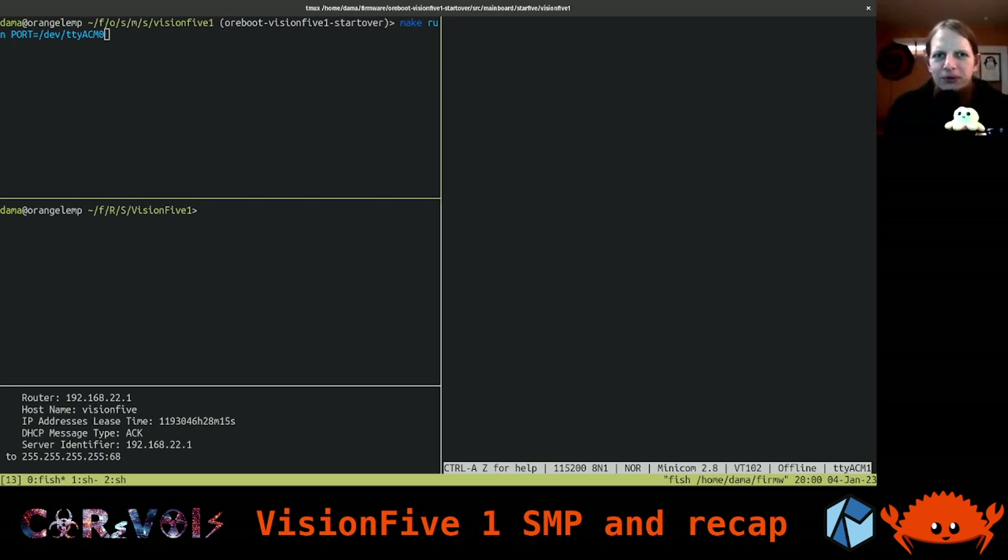Hi and welcome back to our Orboot, Rust and RISC-V hacking streams. Today I would like to take the chance to do a bit of a recap of everything we've done over the last month. I want to get back to the final issue we were trying to iron out last time, which was getting SMP to work — symmetric multiprocessing — because on the board we're working with, we actually have a multi-core SOC.